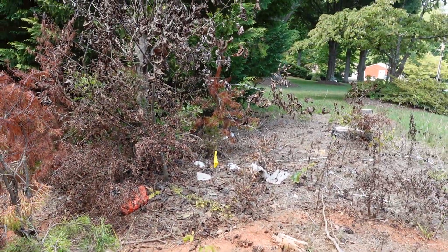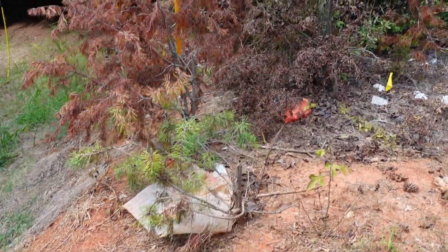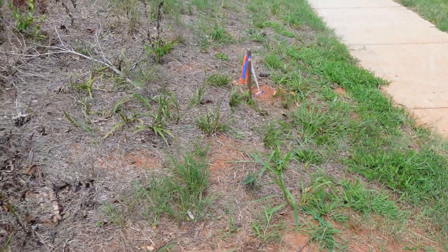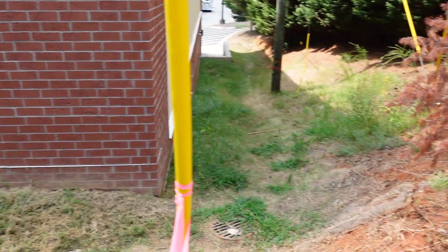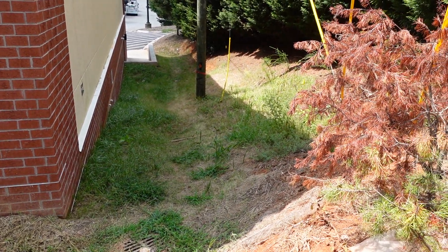I'm sure public utilities here sprayed and killed the pine and stuff under it so it doesn't grow up underneath the power lines. But there's the property line - clean it up to there, put some mulch, and get a good stand of grass here alongside the road. Anyway, if there are any questions let me know.